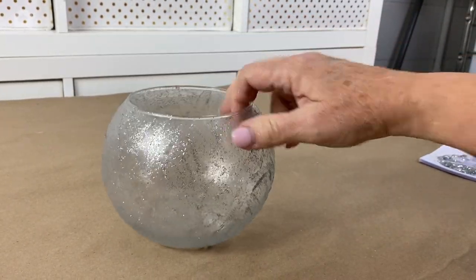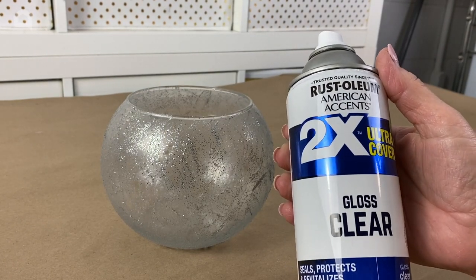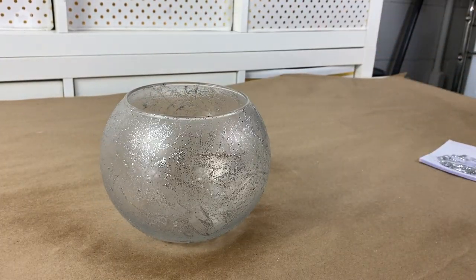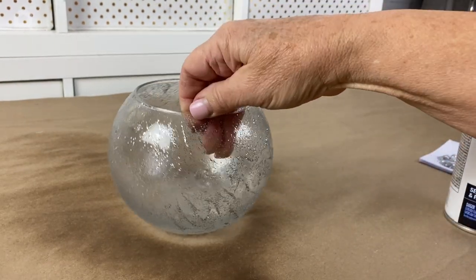I'm going to be using these outdoors, so you definitely have to use some kind of sealer. I'm going to use Rust-Oleum Gloss Clear. You want to make sure you're using something that's clear and will not yellow your bowl. Then I'll turn it over and do the underside.